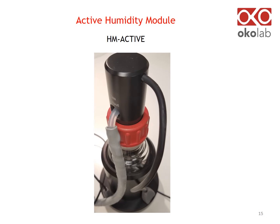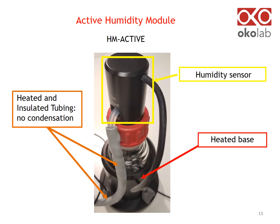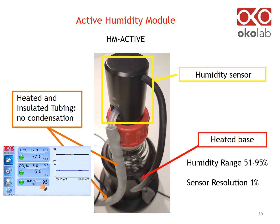This slide shows the active humidity module, which includes a heated base and humidity sensor lid. Humidified gas is delivered to the sample through heated and insulated tubing, avoiding condensation. Using the touchscreen interface, you can select the percentage of humidity you want to deliver to the sample in the range of 51 to 95%.